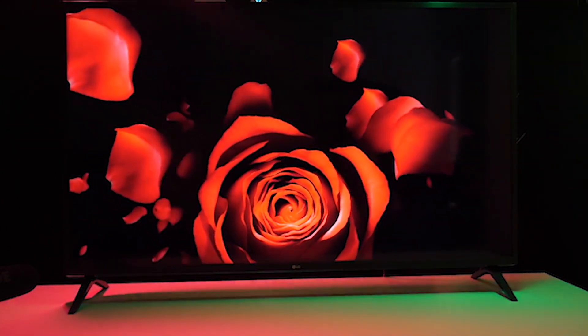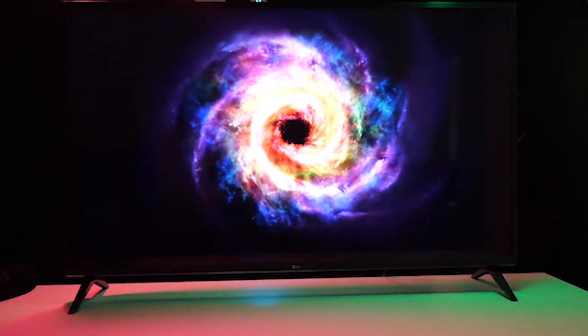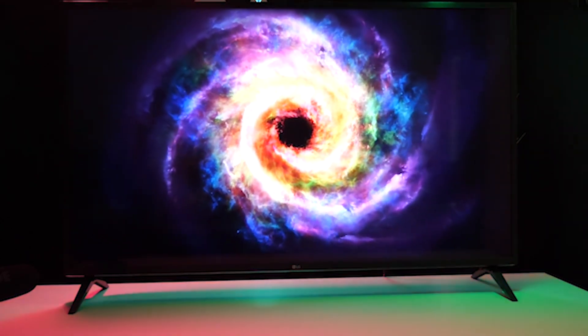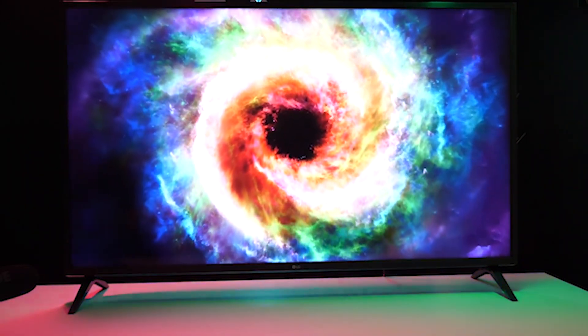With a pair of 20W speakers inside to provide two-channel sound, the UM7300 doesn't provide the greatest sound quality. It also doesn't get very loud, and the lack of a subwoofer is noticeable in the wimpy bass.